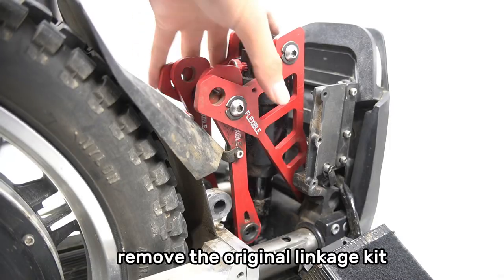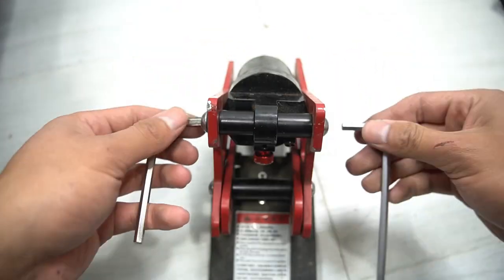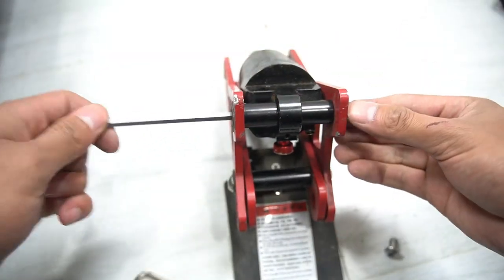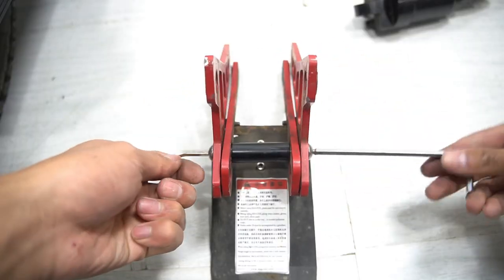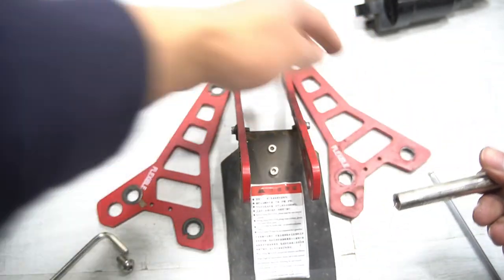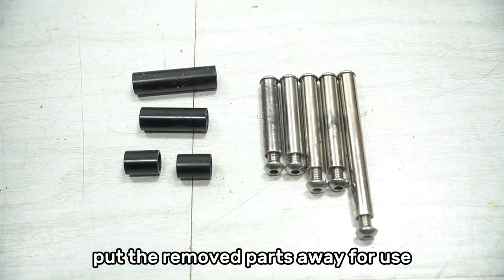Remove the original linkage kit. Remove the remaining steel column from the linkage kit. Put the removed parts away for use.